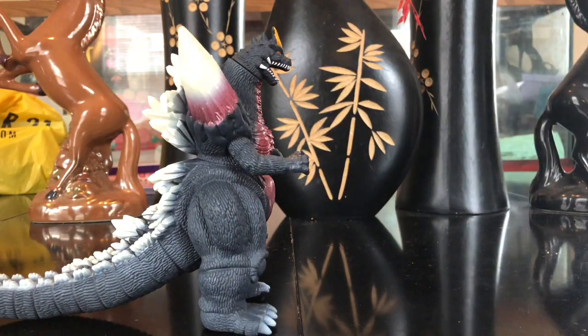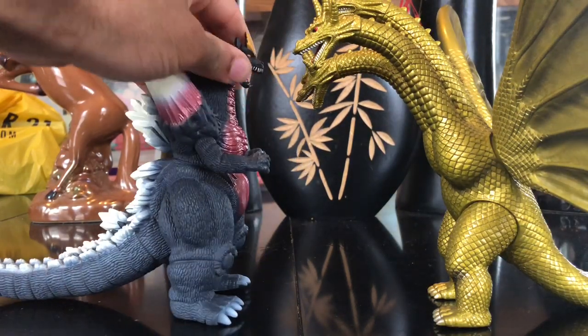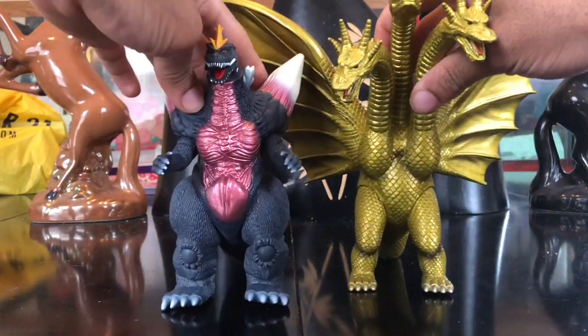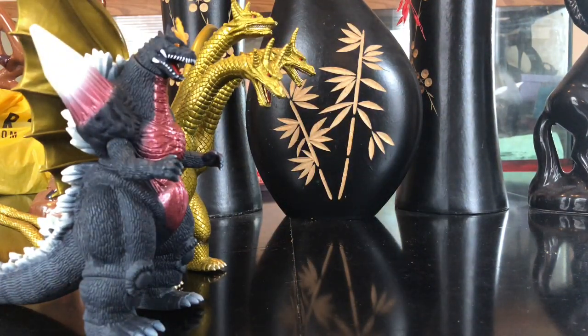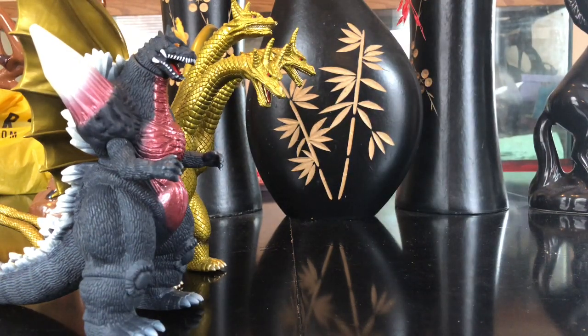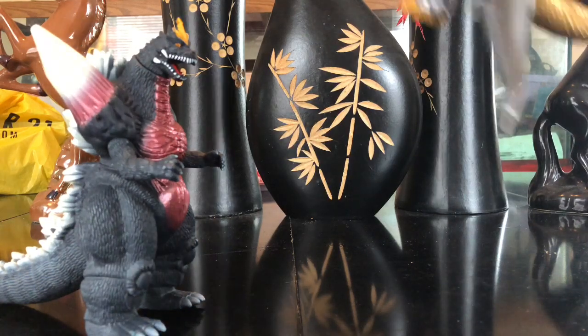Comparing him to King Ghidorah — the sizing is pretty good. Space Godzilla is 120 meters, King Ghidorah is 150 meters, so of course King Ghidorah should be a little bigger, but these two look good together. You can have them both coming at Godzilla at the same time — if Godzilla took on Space Godzilla and King Ghidorah simultaneously, he'd be wrecked.